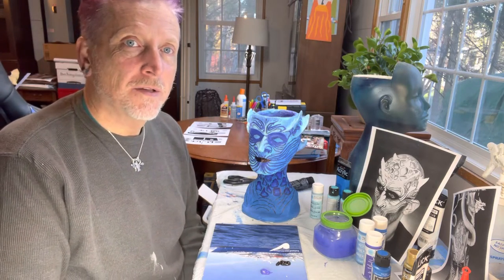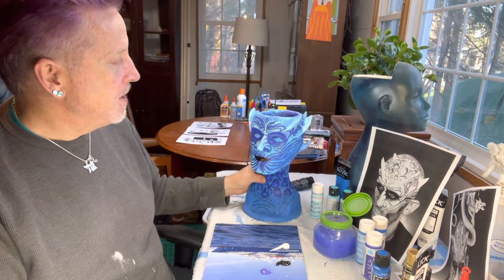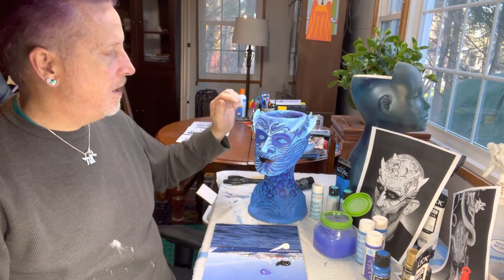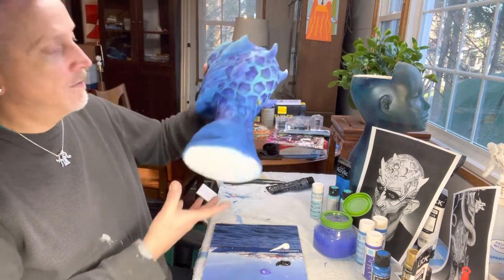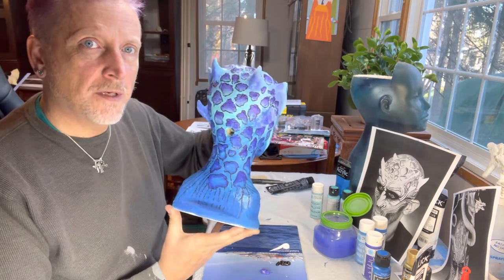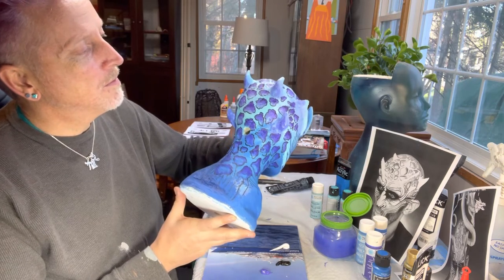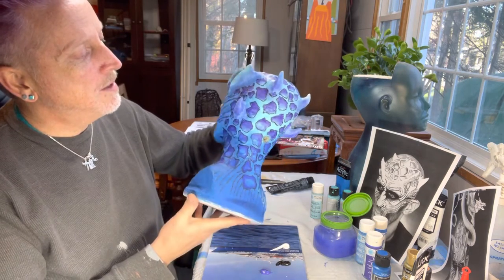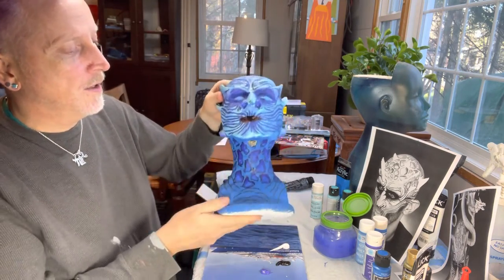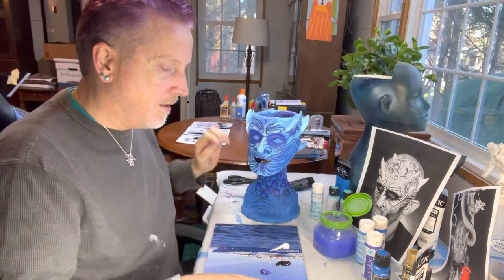So I thought I'd do another episode and work through this beautiful White Walker-ish head. The scales are done, right? Well, are they though? I'm thinking I'll do some highlights in those scales to make them look completely separate and maybe get rid of some of the black lines, and I'm going to start bringing in gray. But first I want to finish the line work in the purple and do these lines down here first - that's what we're going to start with today.